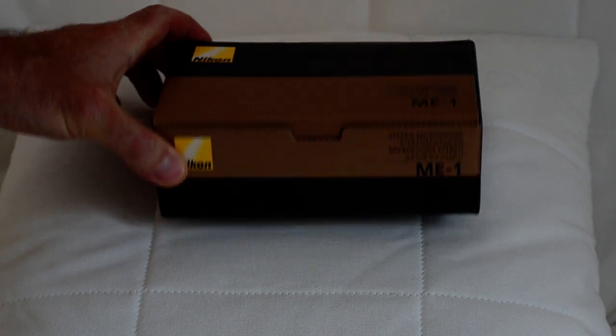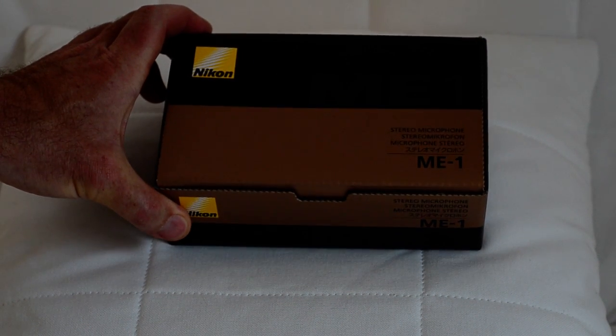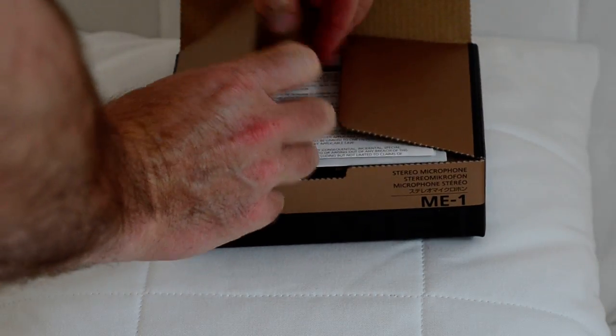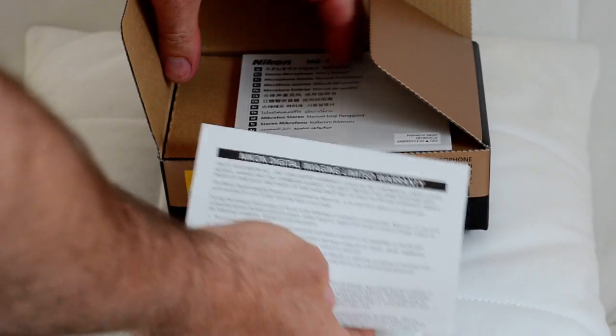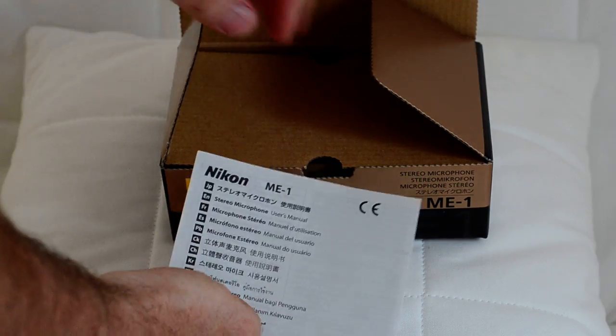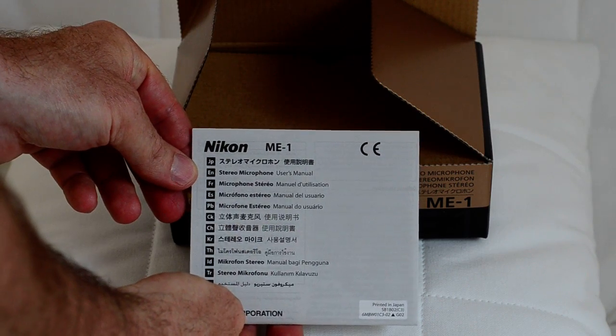It comes in this nice black and gold, sort of brownish gold box. I open it up and we see the warranty card and instruction manual in many languages.